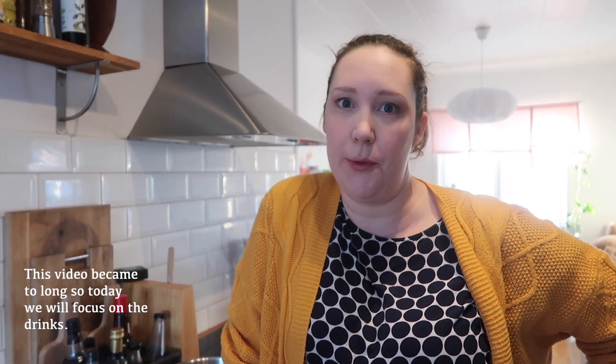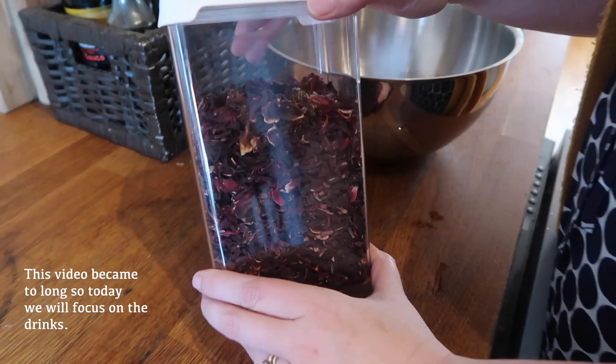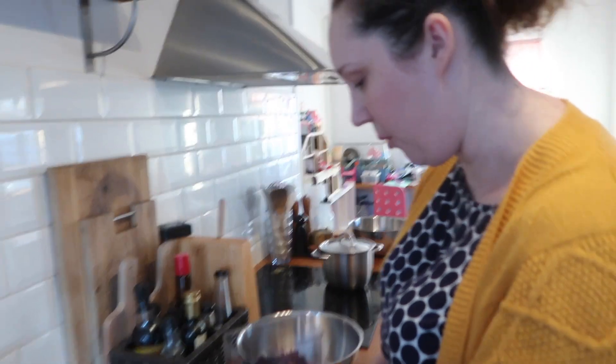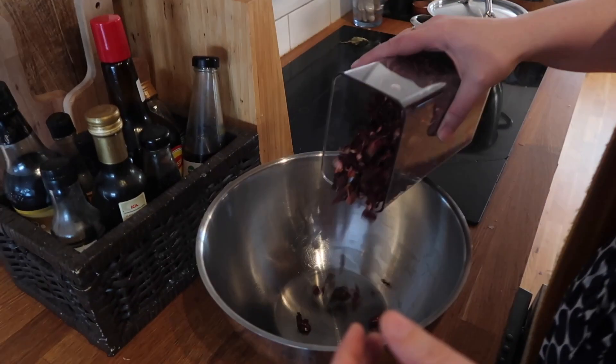Hi and welcome to my kitchen! Today we're making Gambian food, or West African food. We're going to start with wonyo. Wonyo is a sort of hibiscus flower — dried flowers — and you can make tea or a drink out of it. So we're going to make some.